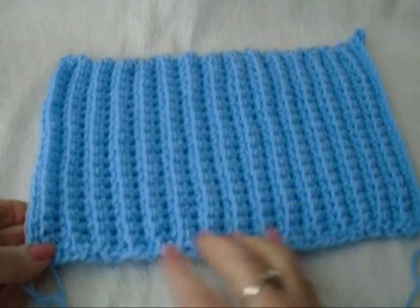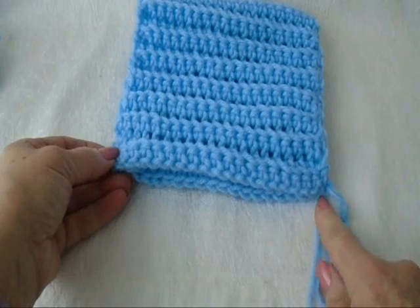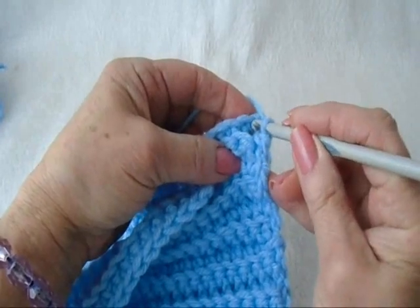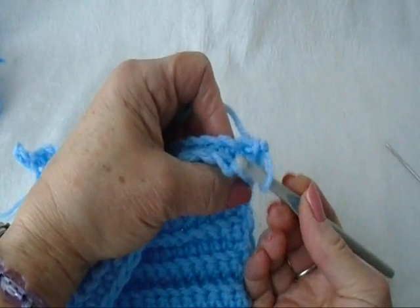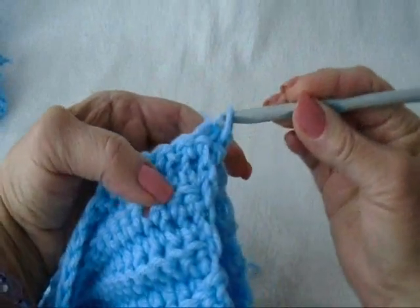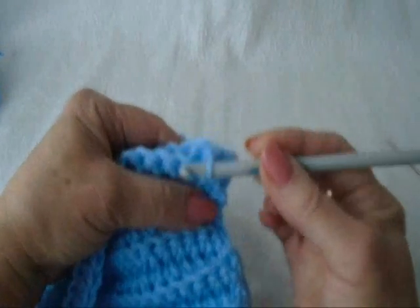When it's long enough, you're going to fold it in half, and then slip stitch to join the two sides, or you can fasten off and sew the seam with a darning needle. To slip stitch to join, you're going to bring both sides together, start with the first stitch, and just slip that through. Then go through one side of the stitch on this side, one side of the stitch on that side, and pull the yarn through. I'm going to do that all the way down the row, joining this into a tube.